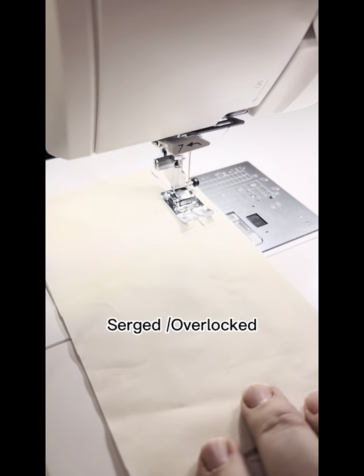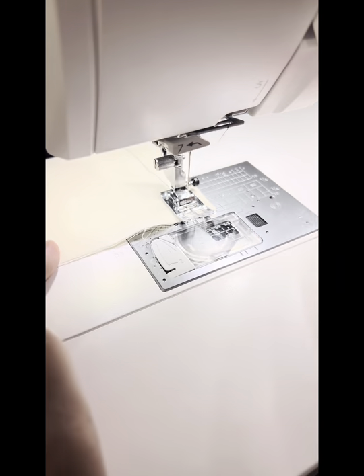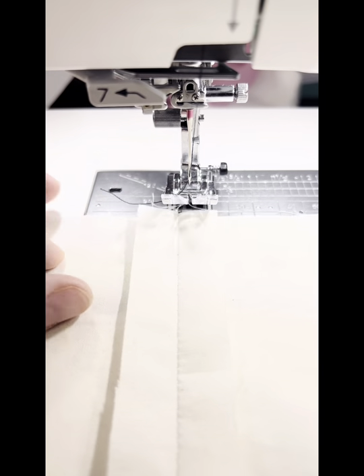Seam finishings I learned in design school. First you're going to sew your seam allowance at 5/8, or appropriate according to your pattern. Press your seam open and flat.